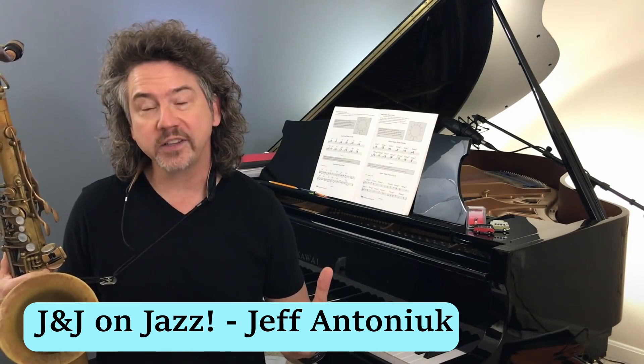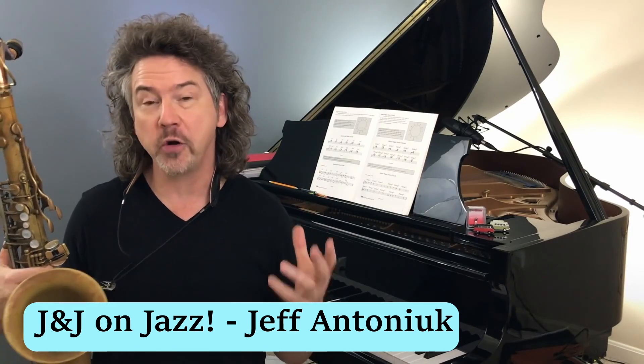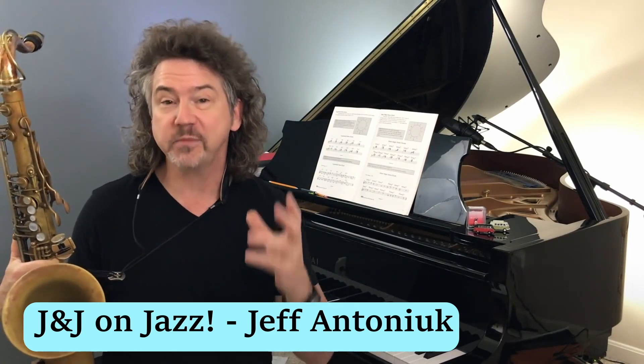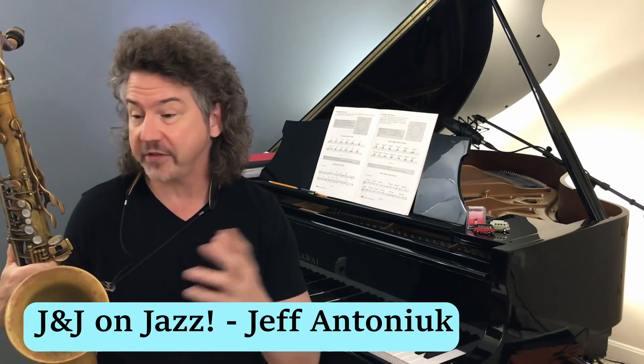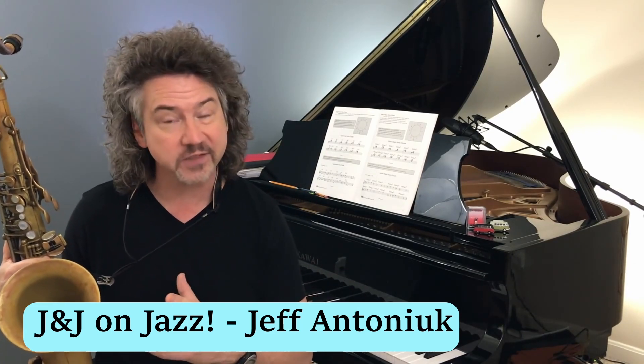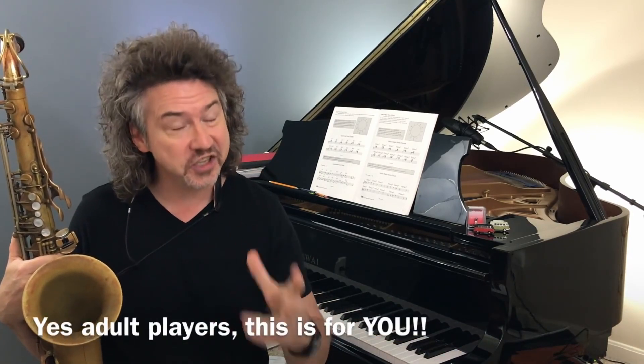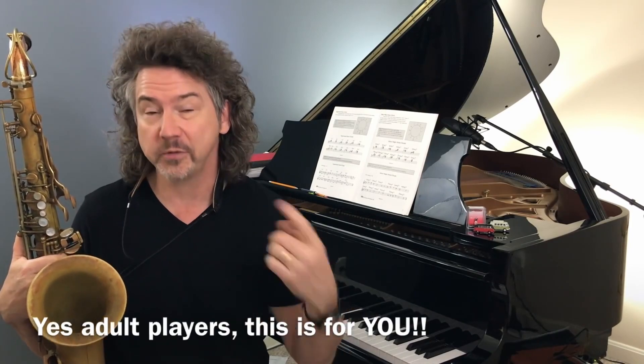Hey everybody. Today I want to talk about jazz is legato music. That sounds a little self-explanatory, but trust me, for the adult amateur players out there playing any instrument — not just saxophone — this is colossally important. And not just amateur players. Stick with me on this one.